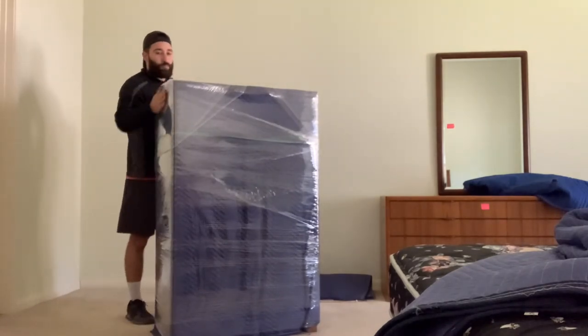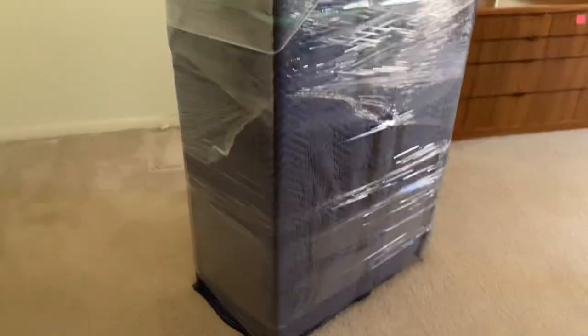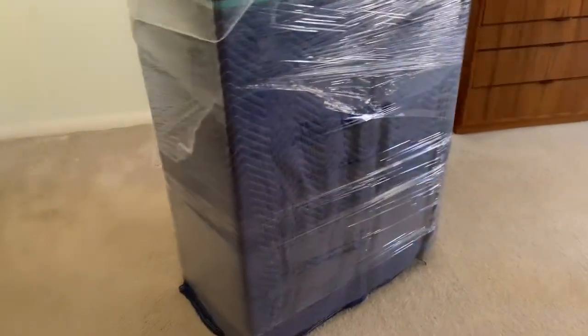And there you have it, wrapped chest of drawers. Remember, if you do like this video, make sure to like, share and subscribe. Thanks again for watching this video.